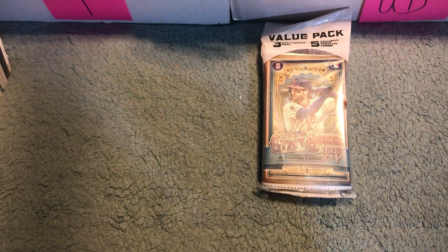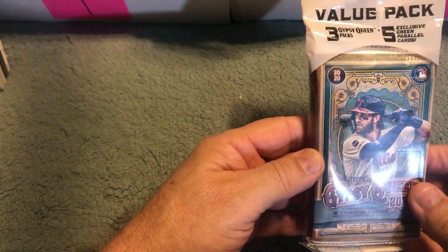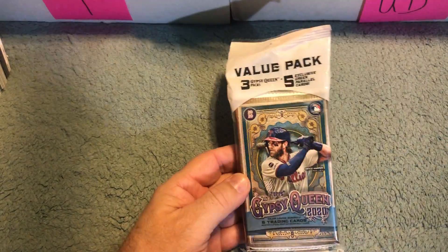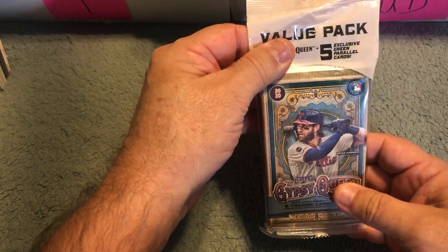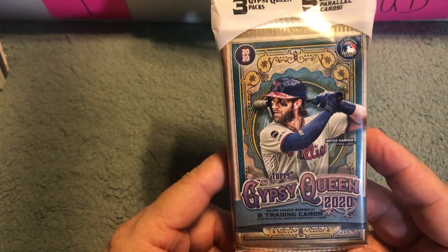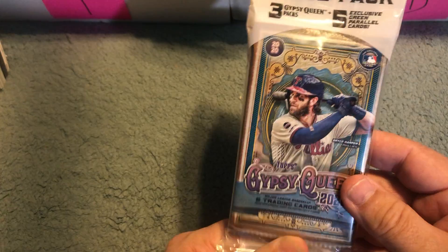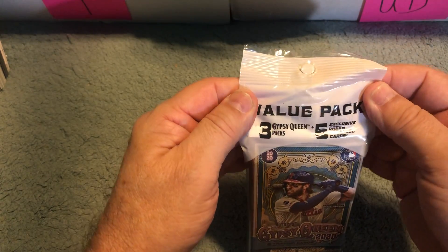Hey everybody, how's it going? Boomslang here, welcome to my channel. Today I just want to get a quick video out. I have this value pack of Gypsy Queen 2020 — really nice wrappers on the packs for sure, I like it.